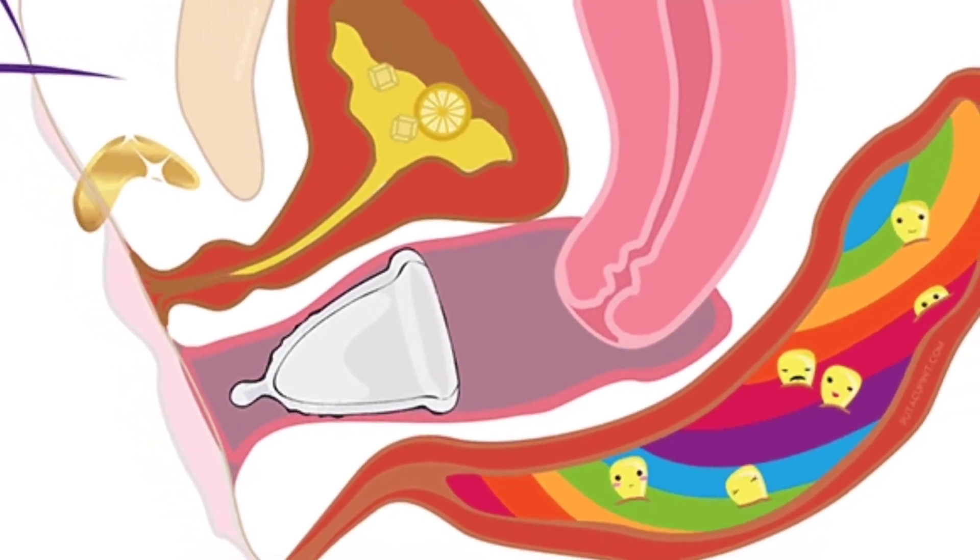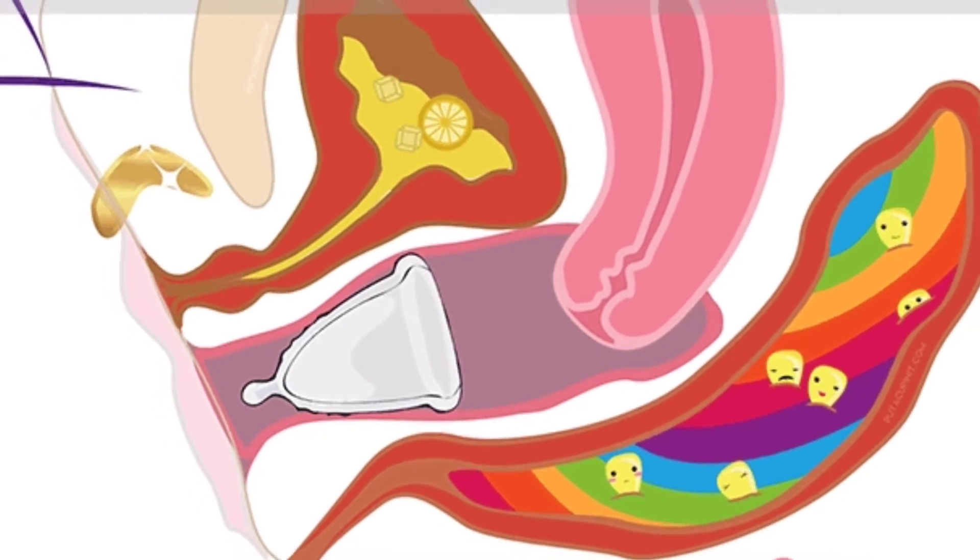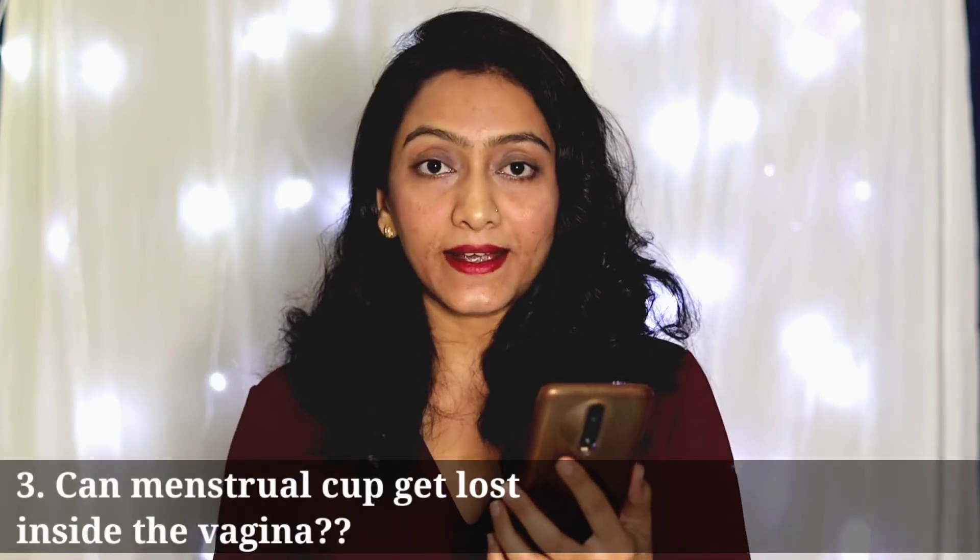So don't worry. You only need to remove the menstrual cup to empty it. Whether you go to pee, go to the washroom, swim, or dance — you can keep the menstrual cup in during all of those activities.